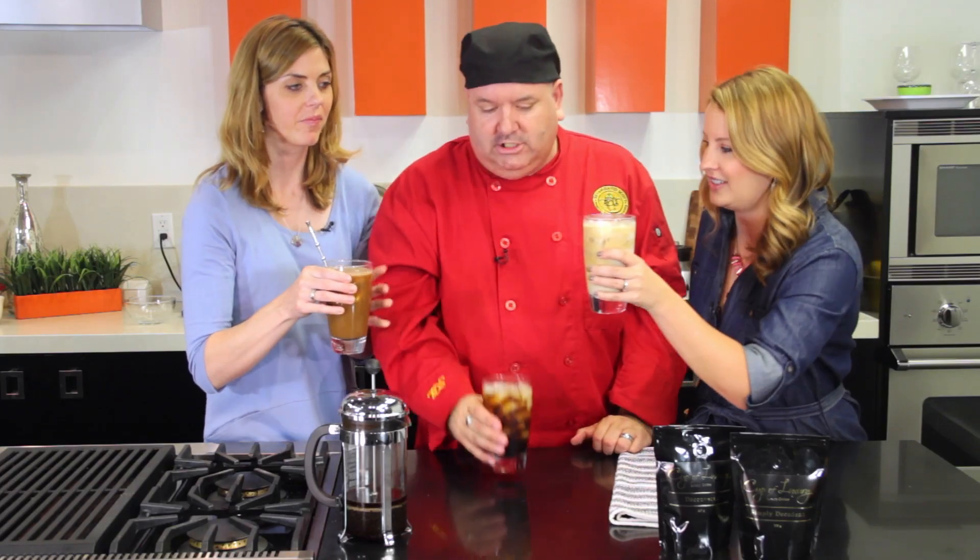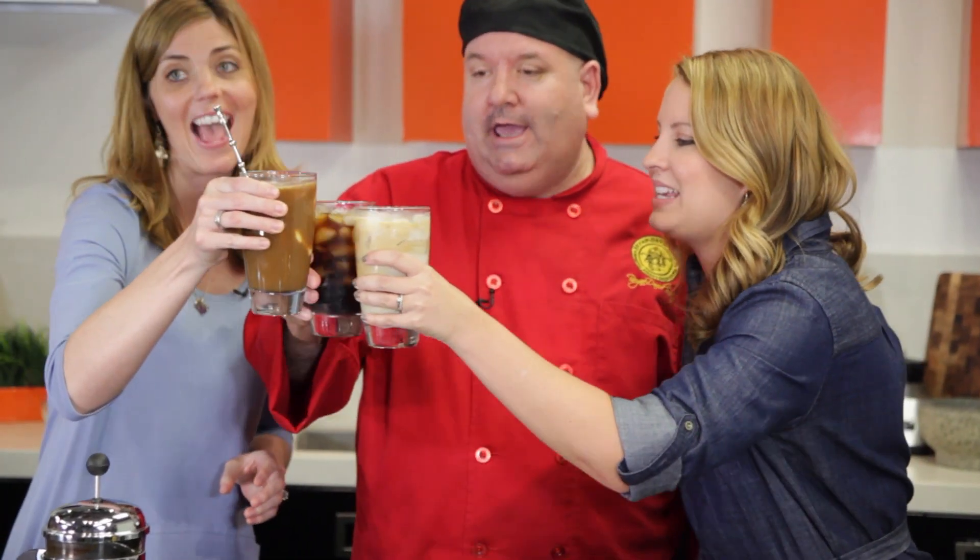No sugar. Cheers, my friends. Yummy. This is good.